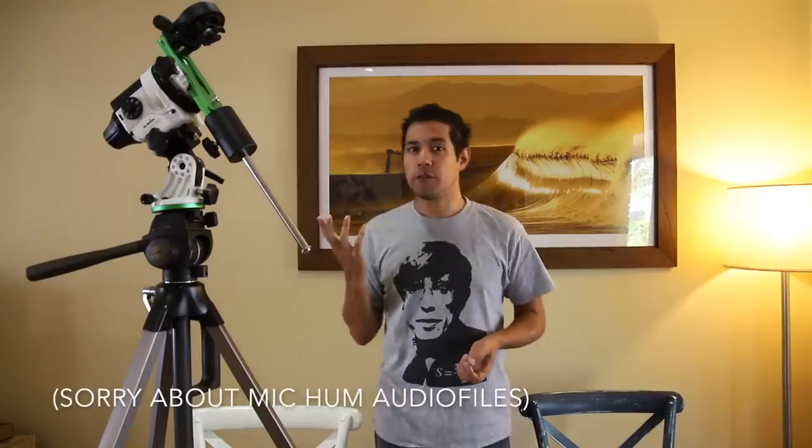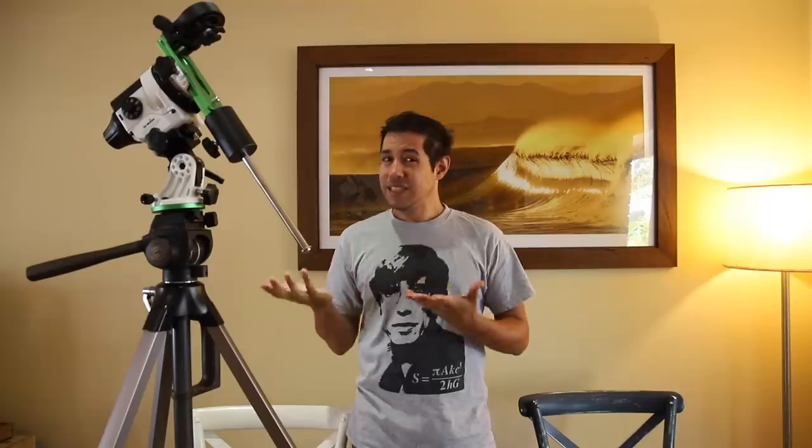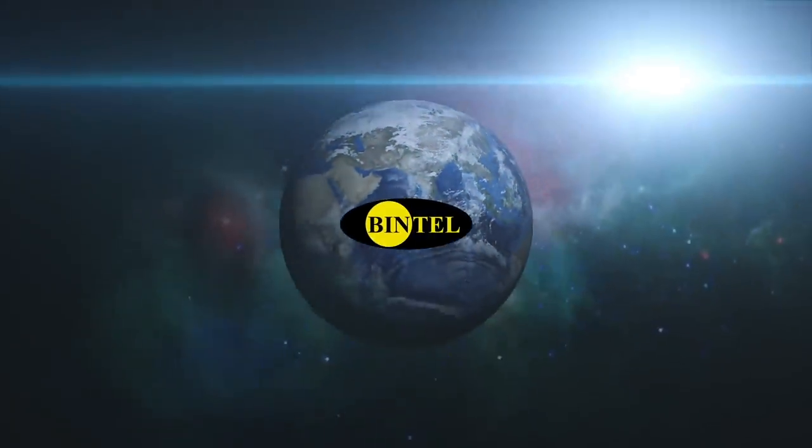This is a product that's been around for a few years and one that I really wanted to play with for a while. If you don't know what it is, it's basically a tiny equatorial mount. This video is sponsored by Bintel, which is the binocular and telescope shop in Sydney, Australia. It is the largest dealer of Celestron products and ZWO cameras and a whole range of astronomical equipment. I get most of my gear from Bintel and I do a little bit of work for Bintel, helping out with their website.